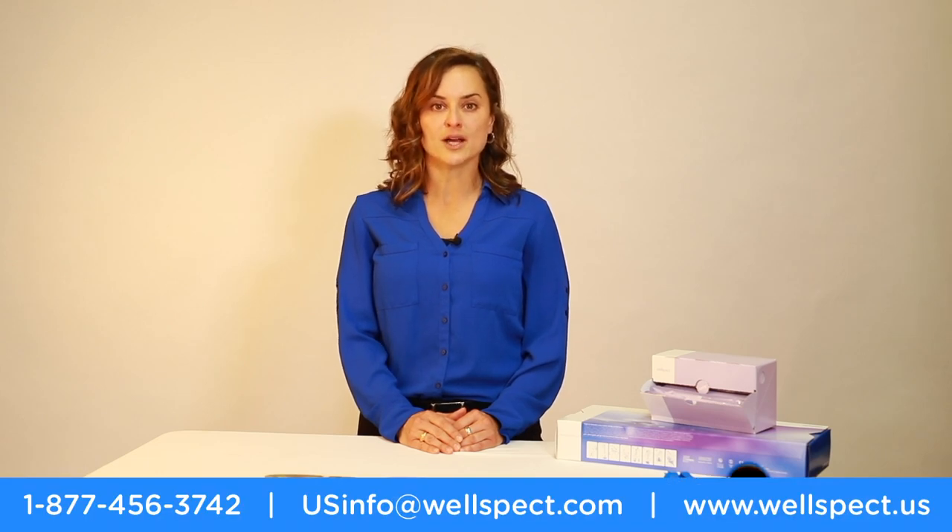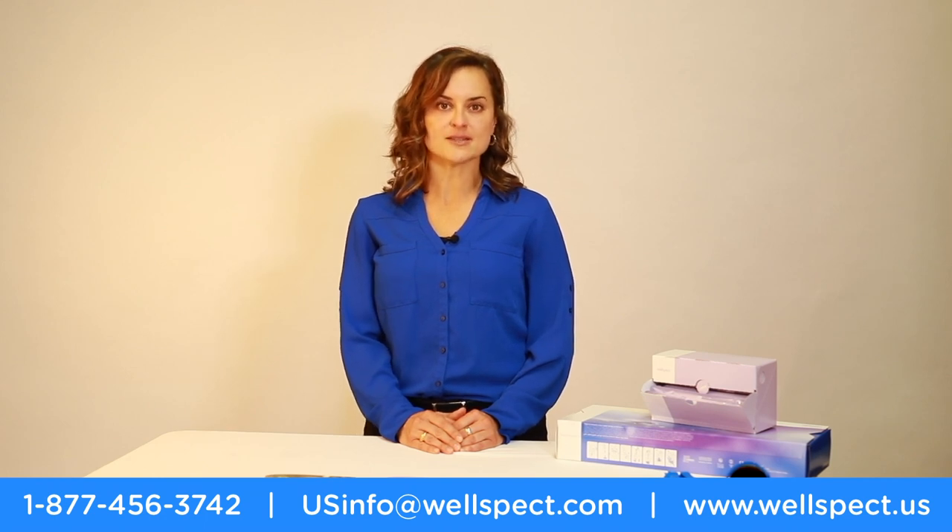Thank you for your time and attention during this educational video on intermittent catheterization and Lofric catheters. We welcome you to reach out to the clinical team with questions about intermittent catheterization, transanal irrigation, or product-related questions. We can be reached by calling our toll-free phone number at 1-877-456-3742. Thank you and have a great day.